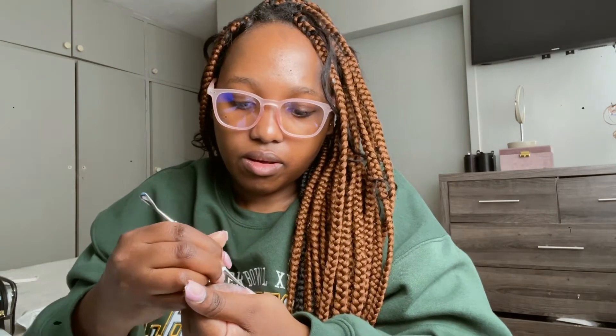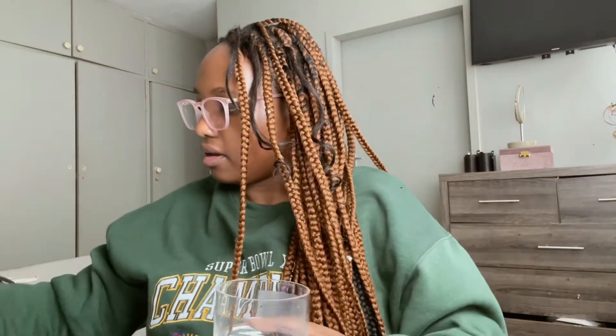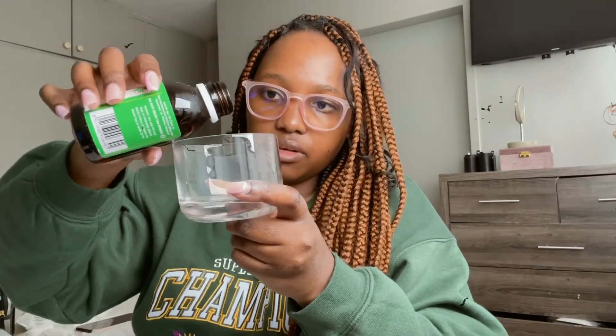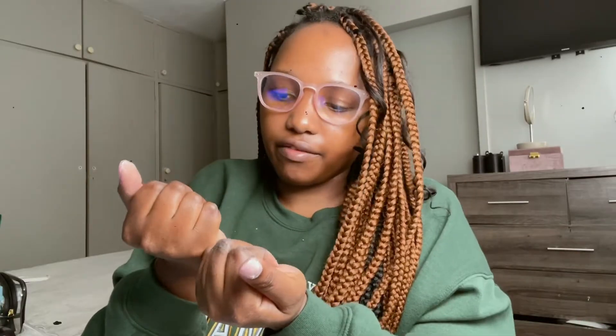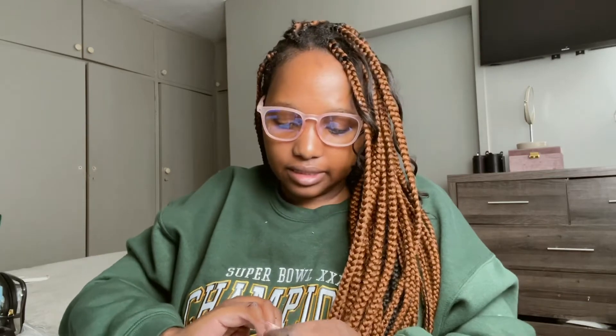I'm going to do something different. I have this cup and I'm going to pour the acetone in there and just dip my fingers. Hopefully that's going to work and much faster. I'm halfway there — four fingers left. This is taking way longer than I thought it would, and it's not easy. They make it look so fast and easy at the salon.